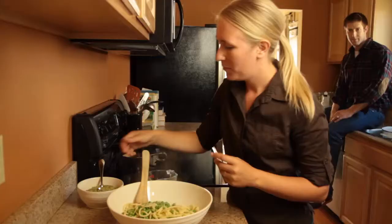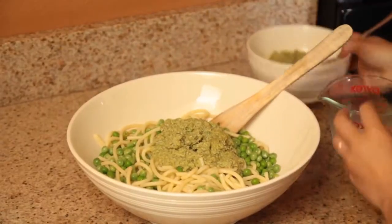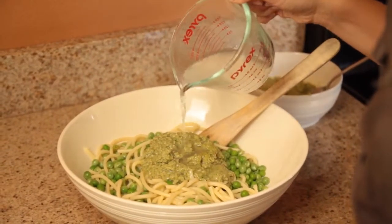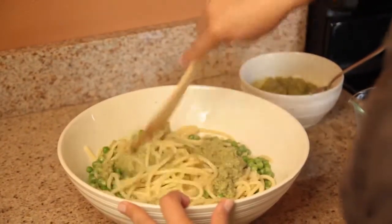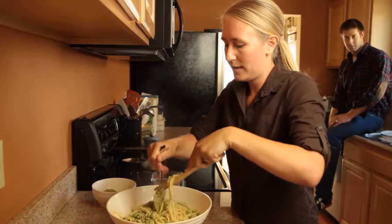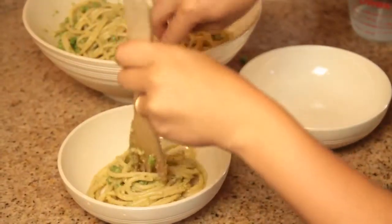I'm going to put about half this pesto in — so it's about half a cup. And if you remember, I saved a little bit of pasta water, which will help distribute the pesto. I'll put a couple of tablespoons in probably. Then we're just going to stir it all around. The goal here is to get the pasta really coated evenly with the pesto.